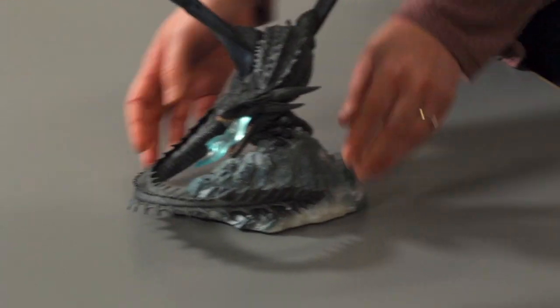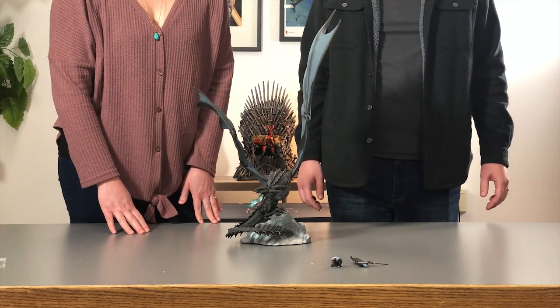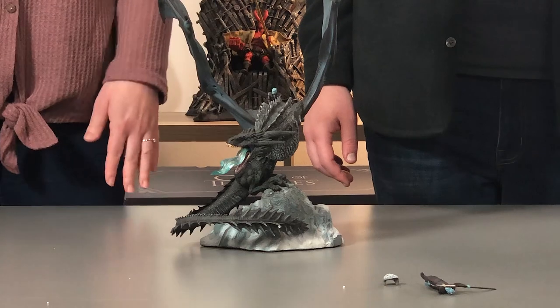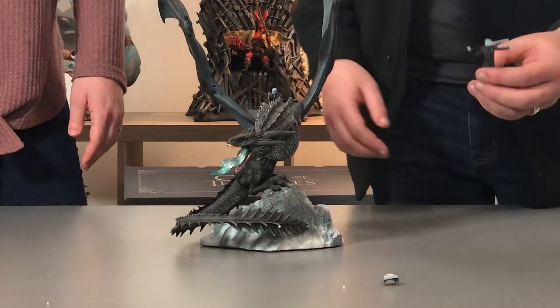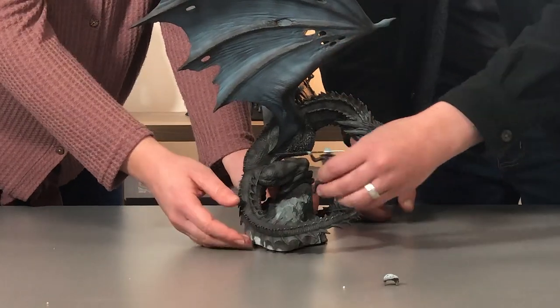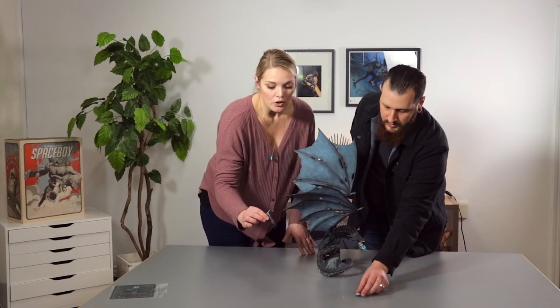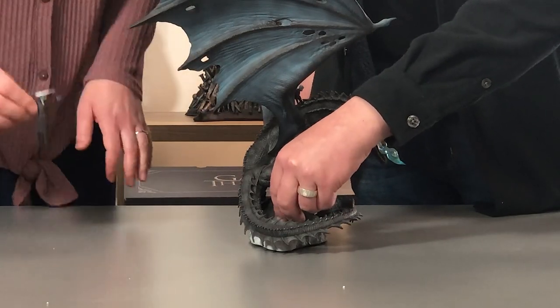Next we'll show you what to do with those Night Kings. If you want to start with the riding Night King, you'll take him and just settle him right in between the shoulders by the wings — he just sits right there. Or you can grab the standing Night King and he'll actually go into these little slots right here on the base and just pops right in. So you can display your dragon with either Night King or no Night Kings. If you don't want to display with the standing Night King with a spear, that's what the little rock piece is for — you put it in the little grooves and it hides the peg holes so he doesn't fall over.